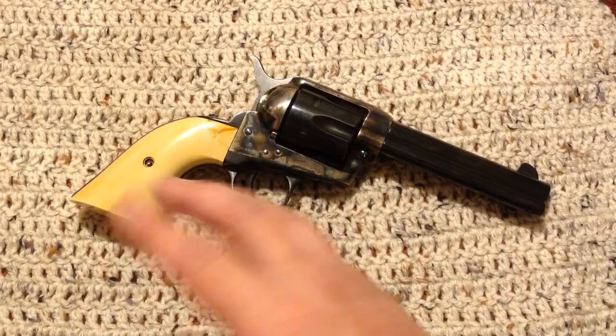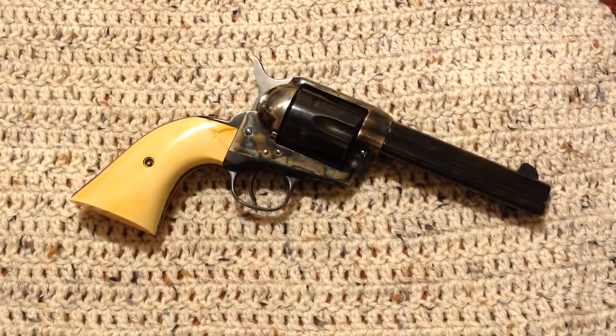It's not going to be a Bob London action or anything like that, but it'll lighten it up and do some nice touches. If you are going to reduce the power of your spring, you want to roll with Federal primers because they're the softest to get yourself a good strike.